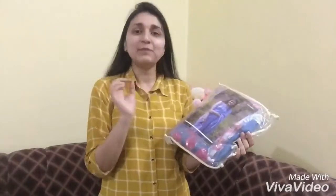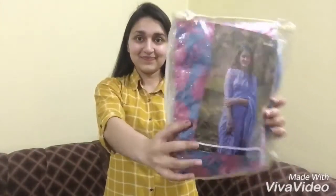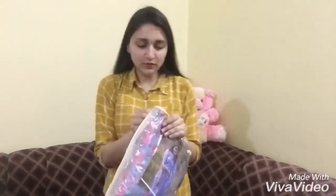So this is how I received the saree — it comes in a clear bag. The packaging is really good. I'm going to open it now and show you everything.